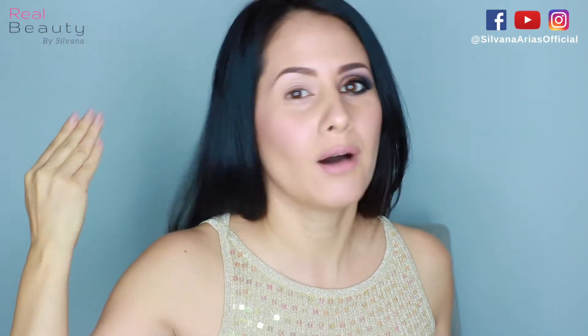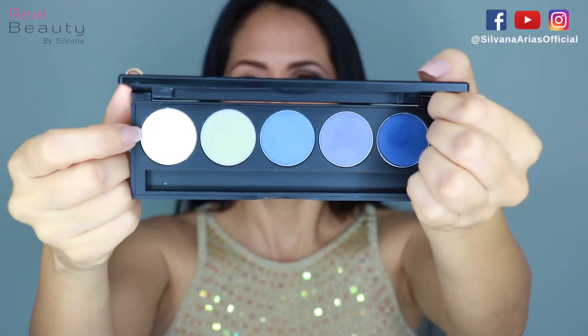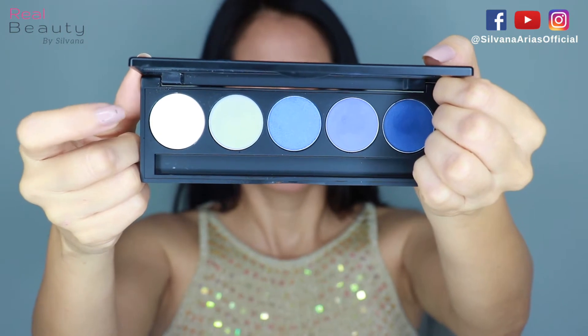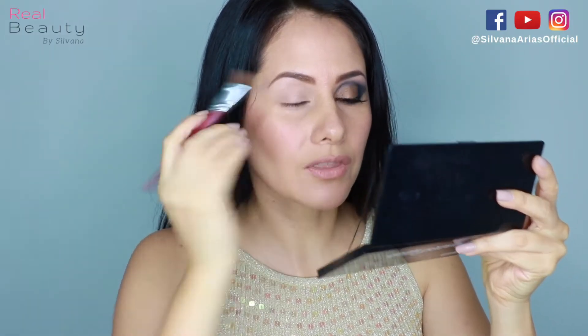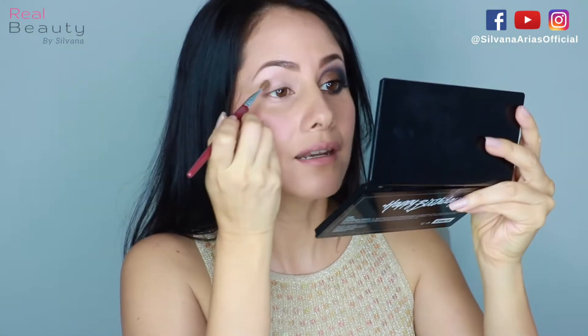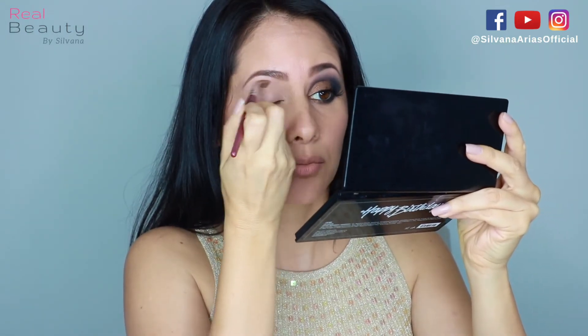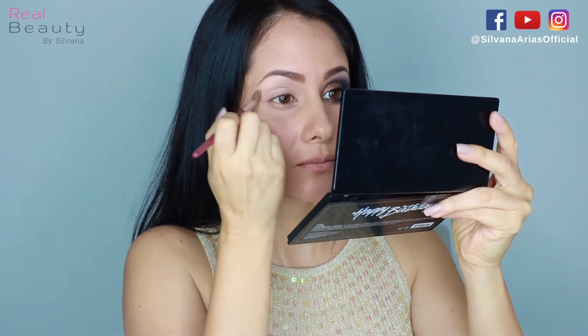When you take your makeup off, don't just rub the makeup remover on your lids — do it very carefully. I'm gonna set my concealer with this white eyeshadow from the 600 palette called Sky. It's a very sheer eyeshadow, so don't think it's gonna be all white. It's really pretty and classic, so don't be scared to try it.